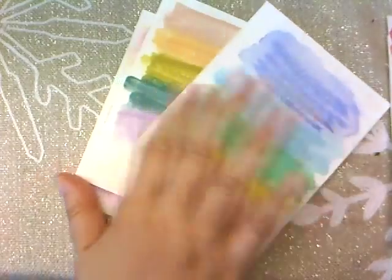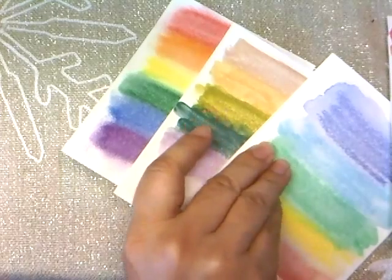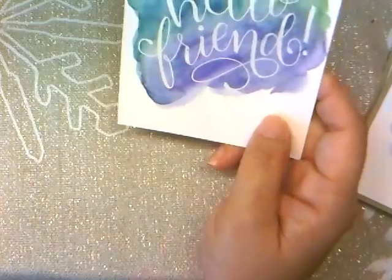I kind of don't like the distress crayons for backgrounds. I'm liking the distress oxide inks a lot, and I was also playing with my Gansai Tombi, which are more of a regular watercolor look. Let me show you what I've been doing — I had already embossed to do some emboss resist, and I played around with some of them. I have a whole stack more I haven't gotten to yet. I started with the Gansai Tombi.